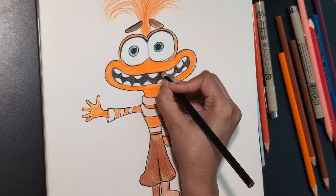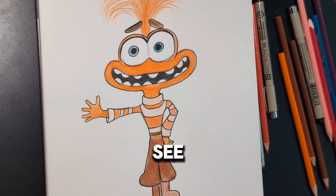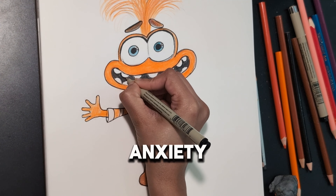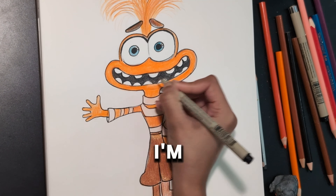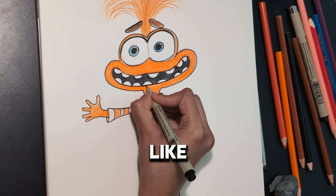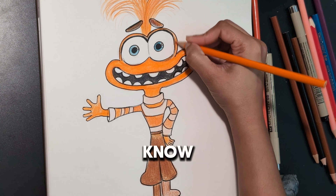I'm just adding a little bit of character to it. Mistakes happen — I overdid one of the teeth, so I'm just redoing it. You can do this at home as a fun hobby.